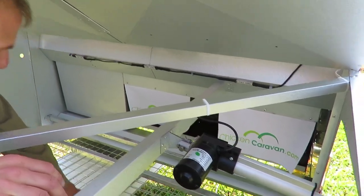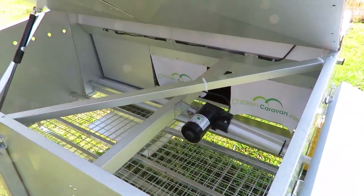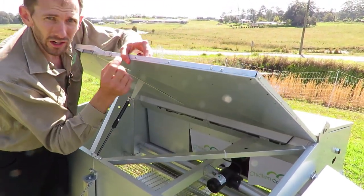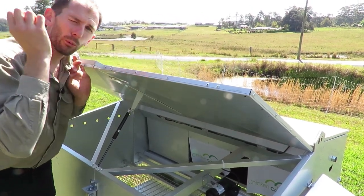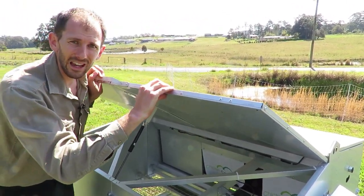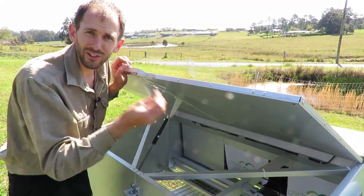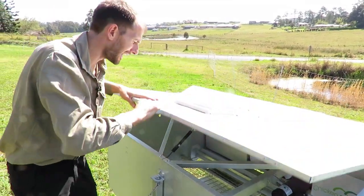They've got perches here — all the perches and the mesh are hot-dip galvanized, so it's going to last for years. This roof is a double layer with an air pocket in it, so the sun hits the top, reflects a lot of the heat off, and any heat that comes through is blocked by the air pocket so it won't permeate straight through — it keeps your hens cool in summer.